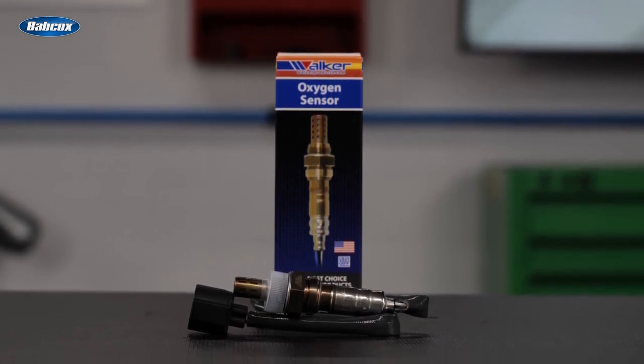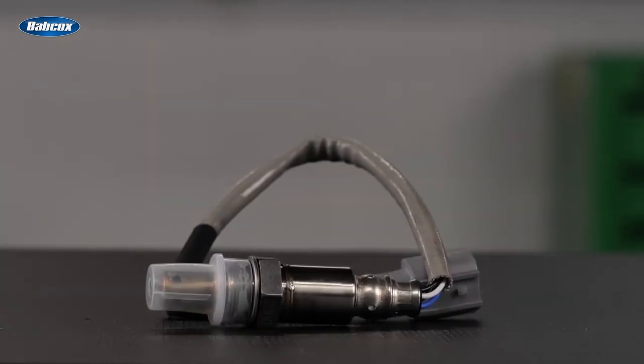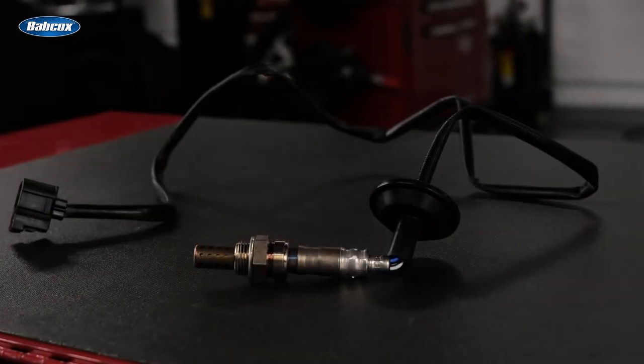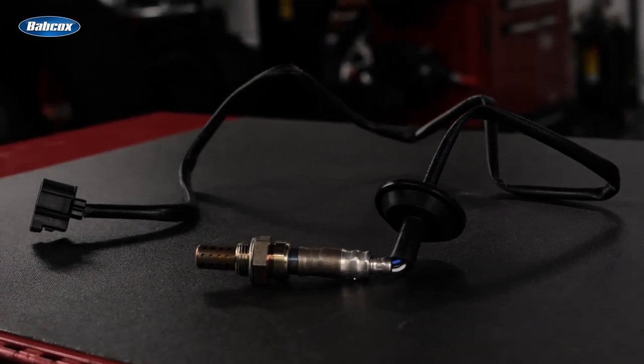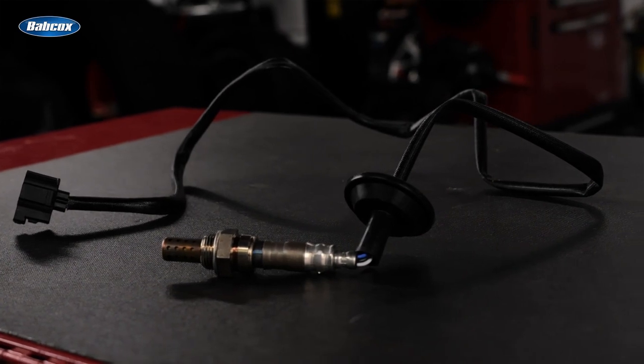The sensor surfaces are coated with electrodes made of a gas-permeable platinum layer. In addition, a porous ceramic coating applied to the side exposed to the exhaust gas prevents contamination and erosion of the electrode surfaces by combustion residue and particulates in the exhaust gases.